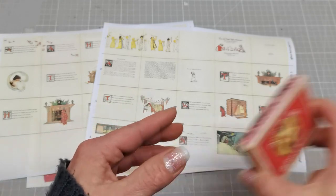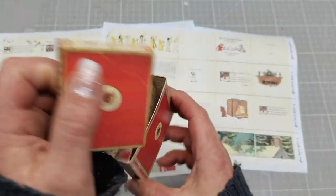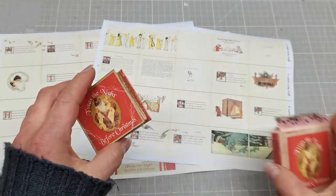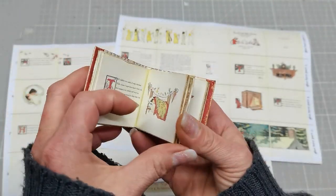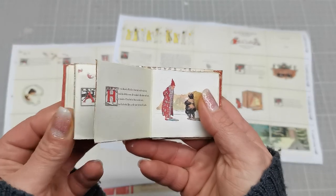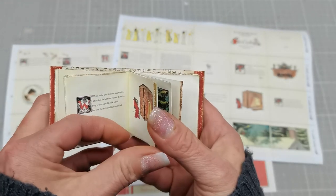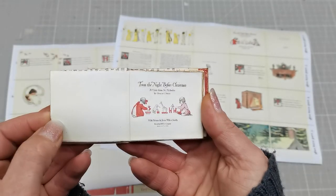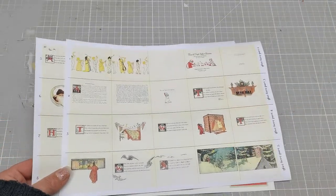The Night Before Christmas mini book with gift box - this is my first try. I already sorted everything out; I made the box slightly different but the book looks like this. I hope it's easy to put together and it's a really beautiful little book. If you have a magnifying glass you can actually read the whole book - it's from 1912 and it has beautiful images. The story is just gorgeous, so I'm coming today to share with you how you can put together this book.